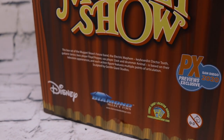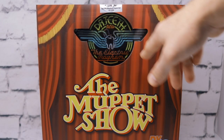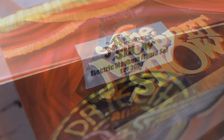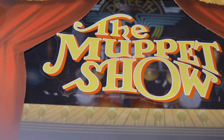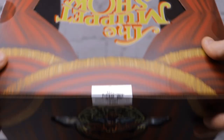Around the back we got a nice Muppet Show logo as well as a nice little cutout — it's almost like a stained glass type of design for Dr. Teeth and the Electric Mayhem. Their logo also notes this is the Electric Mayhem figure set, one of 3,000 made. Up top we got a really cool classic Muppet Show logo shining through the top of the stage. Let's go ahead and unbox these guys.